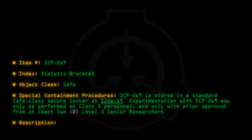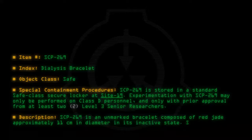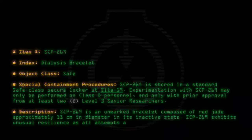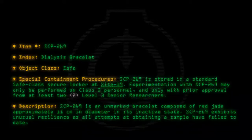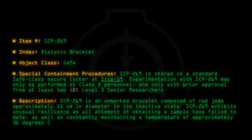Description: SCP-269 is an unmarked bracelet composed of red jade, approximately 11 centimeters in diameter in its inactive state. SCP-269 exhibits unusual resilience, as all attempts at obtaining a sample have failed to date, as well as constantly maintaining a temperature of approximately 36 degrees Celsius regardless of ambient room temperature.